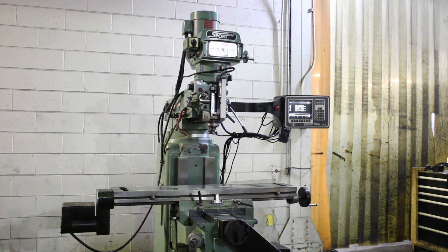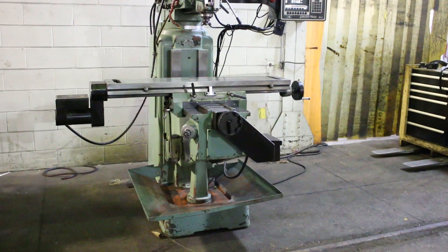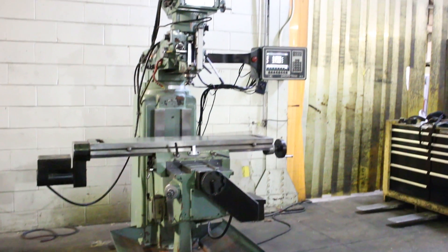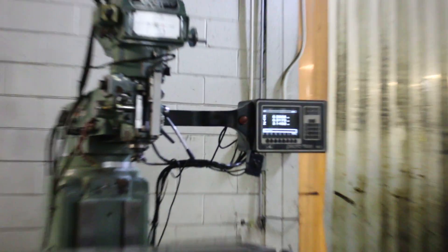We have a Southwestern K4 Sport Mill. It has a Furtrack M2 control, two axis control, three axis digital readout. It's a 40 taper, 5 horsepower.